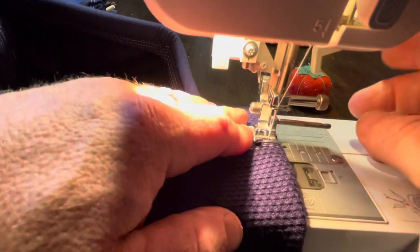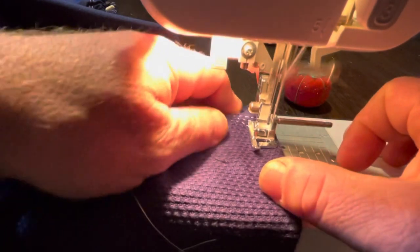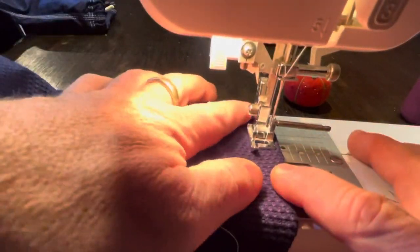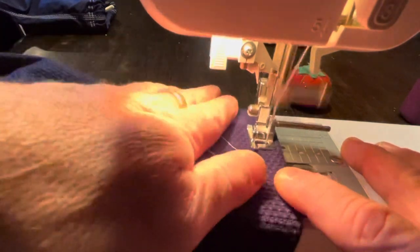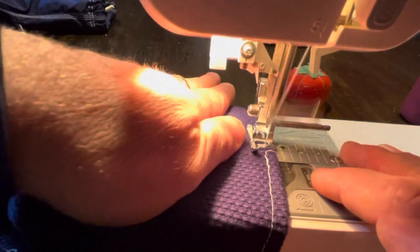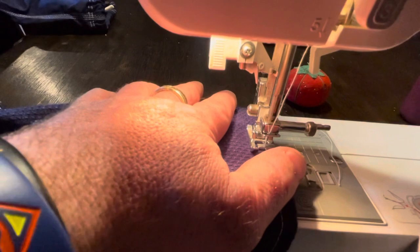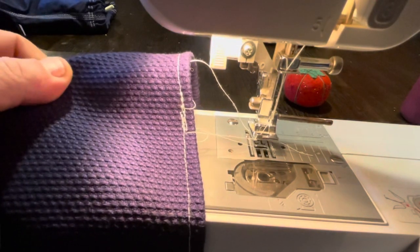The seams on the jujitsu gi top are really thick. Jujitsu is a submission craft similar to wrestling — it's close combat. I like to think it builds the kids' confidence, and it's useful if they ever need to defend themselves. You go all the way around. If you want it to look really professional, keep that line pulled up. My sewing machine tends to bunch up the threads when you start and end a stitch.